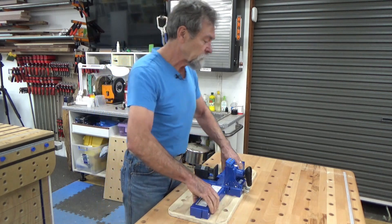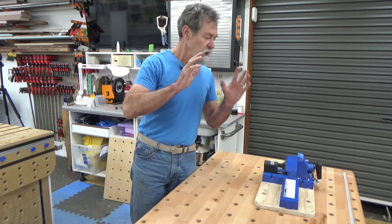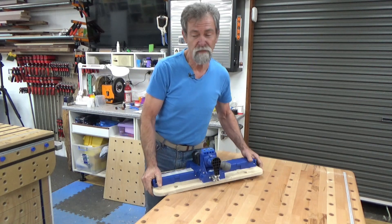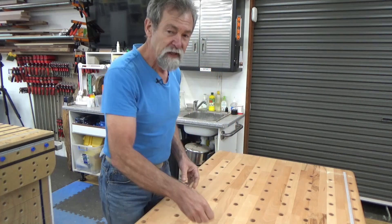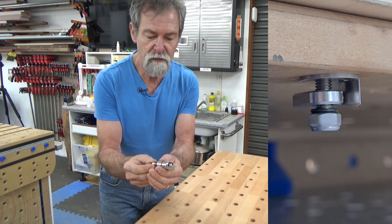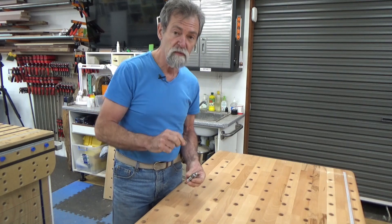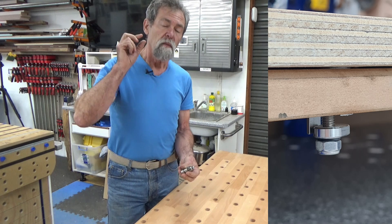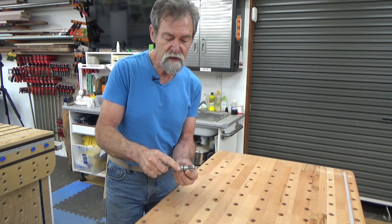I can use that here on my Stanton bench. You can use it on a Ron Polk bench as well, or a Festool MFT3 — anything that's got 20mm dog holes in it. It has 10mm of travel in that section, so it can travel 10mm. That means I can hold two pieces of wood, plywood, or MDF together — whatever I've got — between 30 and 40mm. That's the distance between there and this little flange.